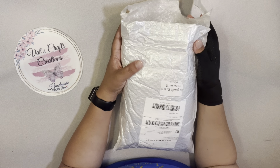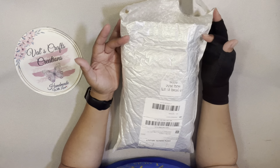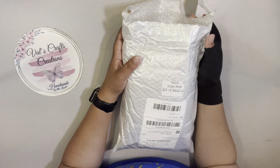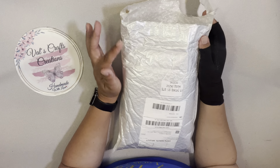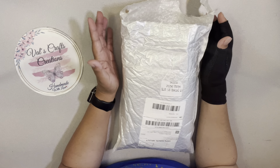They will also offer a discount code for my subscribers that want to order from them. I'm going to leave all the links to the description box for the items that I'm going to be showing today.